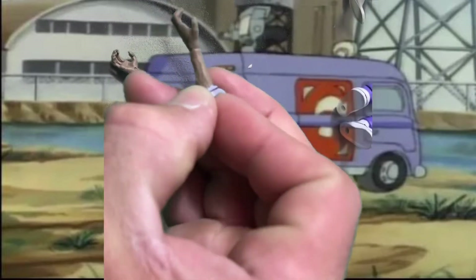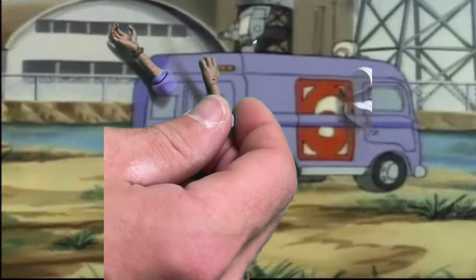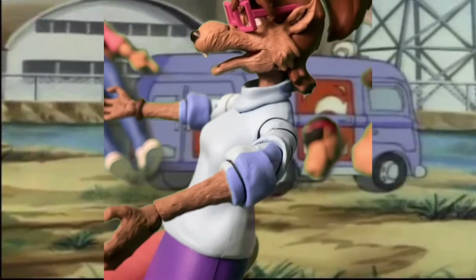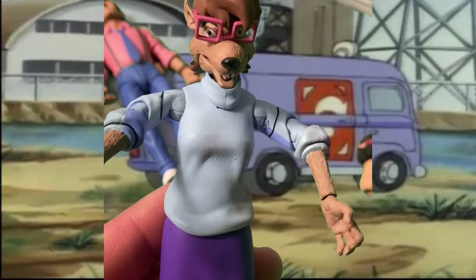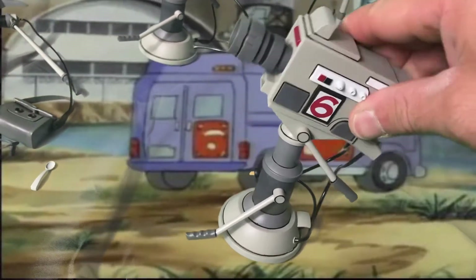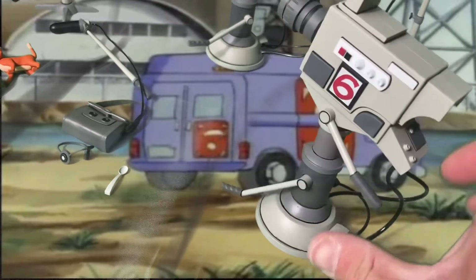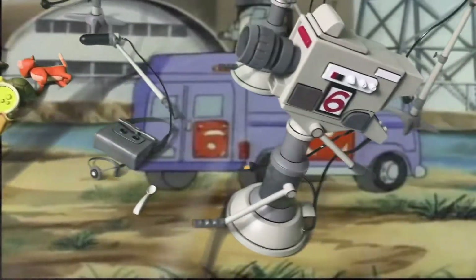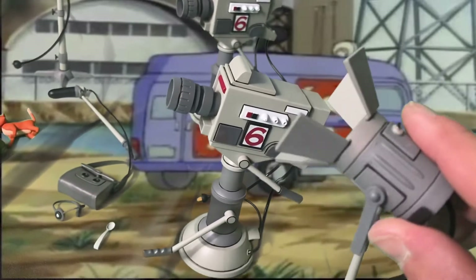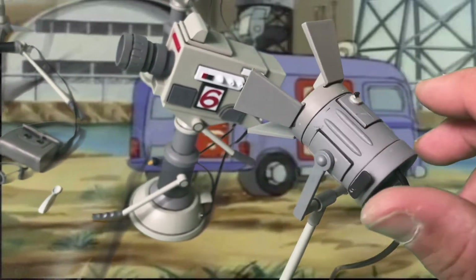Now we're on to rat Irma — you've got the rat hands, the rat head sculpt with the glasses on and everything. I put the headset on rat Irma and it works — all the accessories work with all these characters. The cameras are articulated, even the levers are articulated. I forgot to show this earlier so I recorded it after, because I didn't realize they were articulated until after. It's like they went above and beyond with this pack.